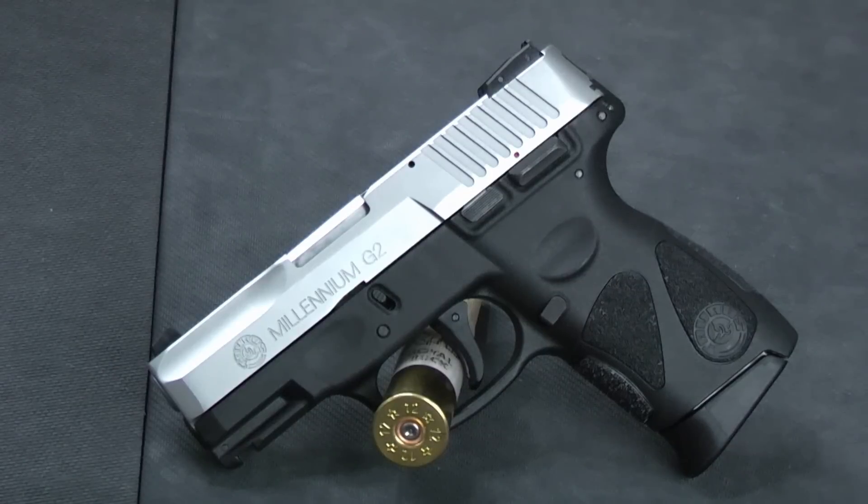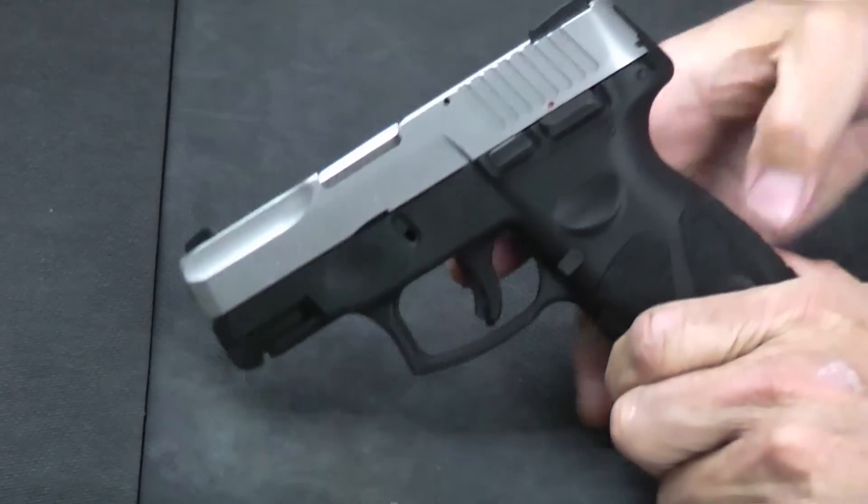We're looking at the sub-$300 concealed carry pistol market. We've released a couple other videos on inexpensive concealed carry guns, and this one kept coming up. So we went ahead and got a hold of one so we could do a review on it. Let me pick it up and show you a few things about it.